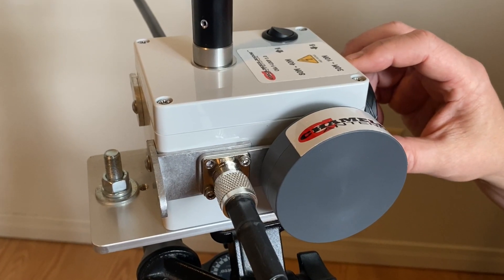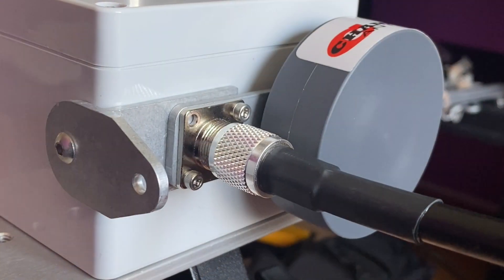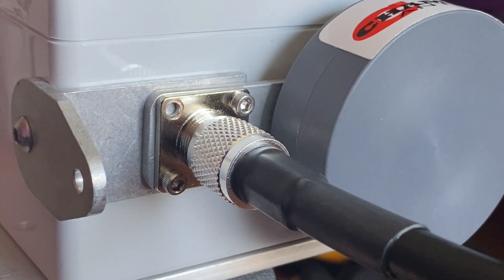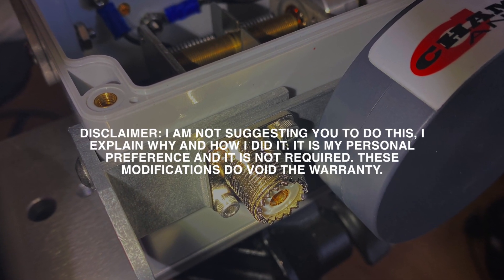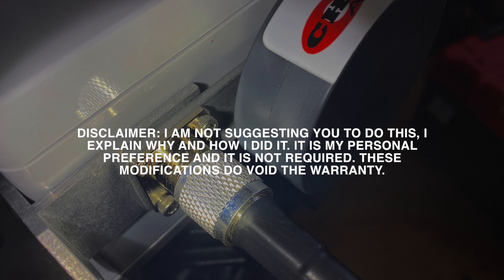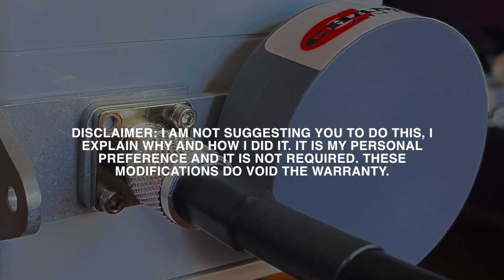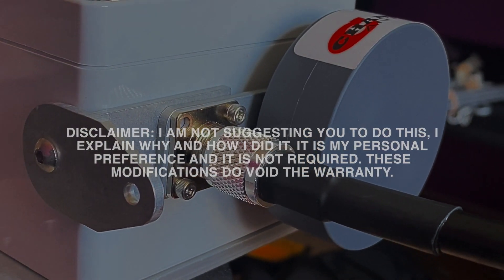Hi, this is Frank. In this video, I show how I have permanently installed the power compensator to the FLOOP 3.0 magnetic loop antenna. As a disclaimer, I am not suggesting you do this, but I explain why and how I did it. It is my personal preference and it is not required. These modifications do void the warranty.